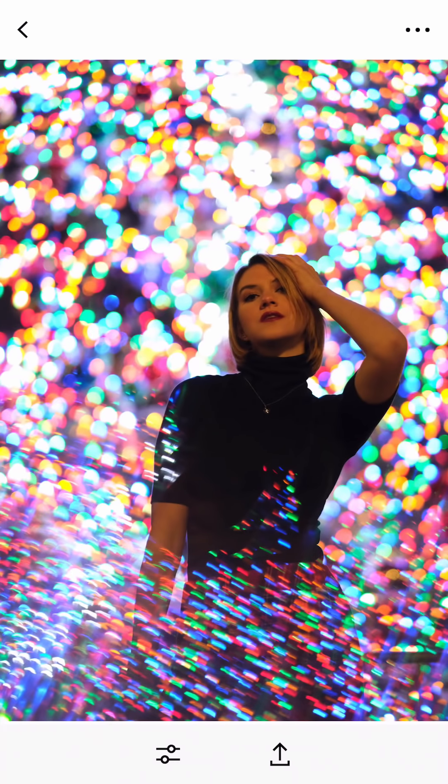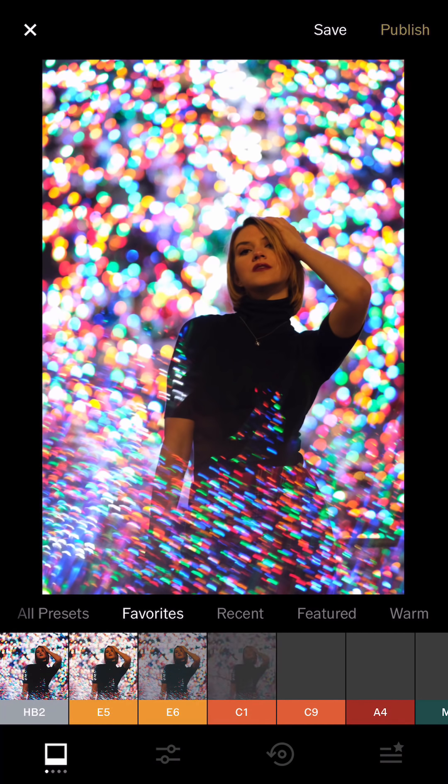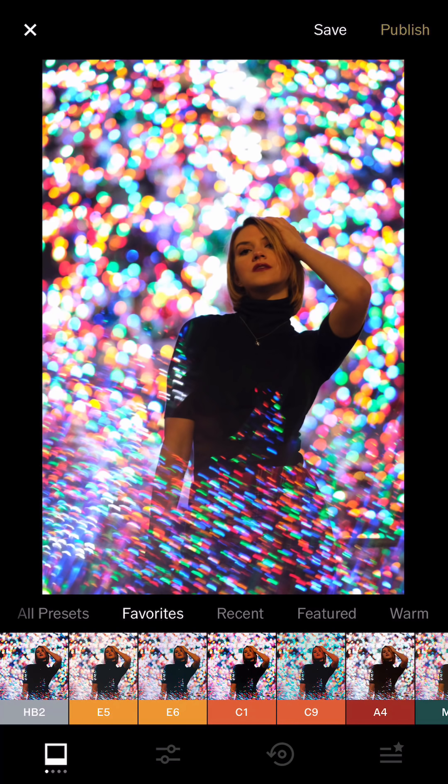The first one I'm gonna focus on is this bokeh shoot. Behind her is a Christmas tree and in front I use the prism. This shot was taken using the X-T3 Fujifilm 56mm f1.2.